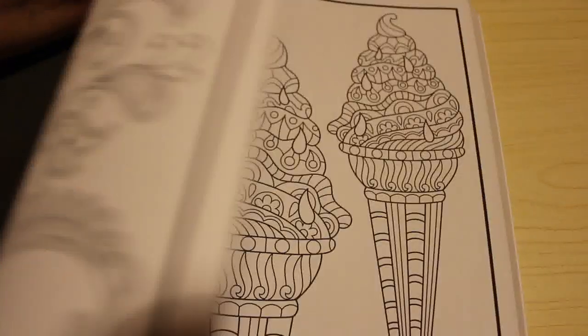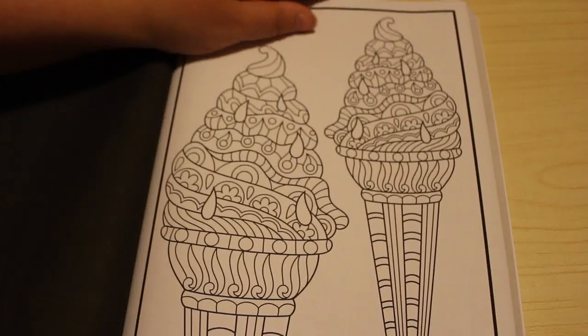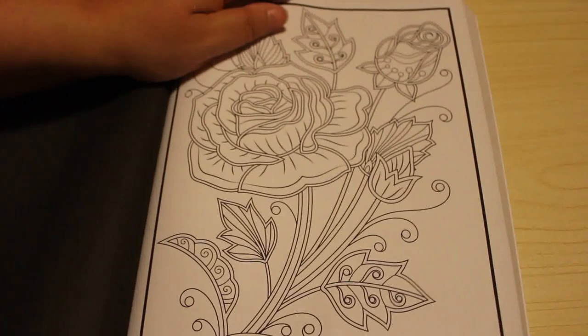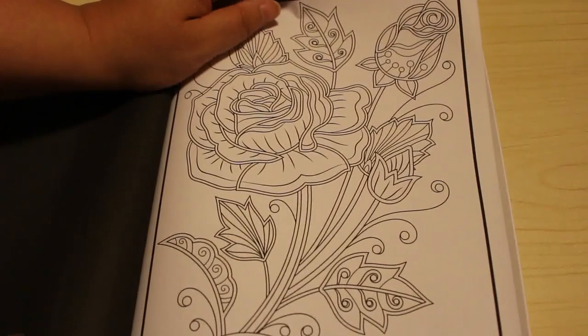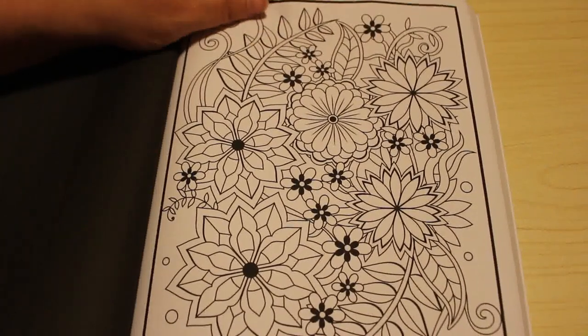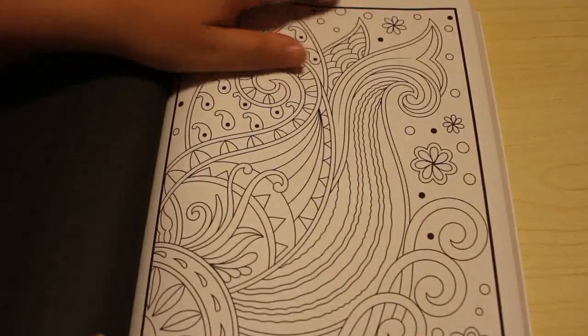I'm definitely going to colour in this one next. I'm going to have it by my bed and if I can't sleep, I'll put the light on, get out a couple of pens — Twi markers or Sharpies — and maybe just have a little scribbly colou-y thing.